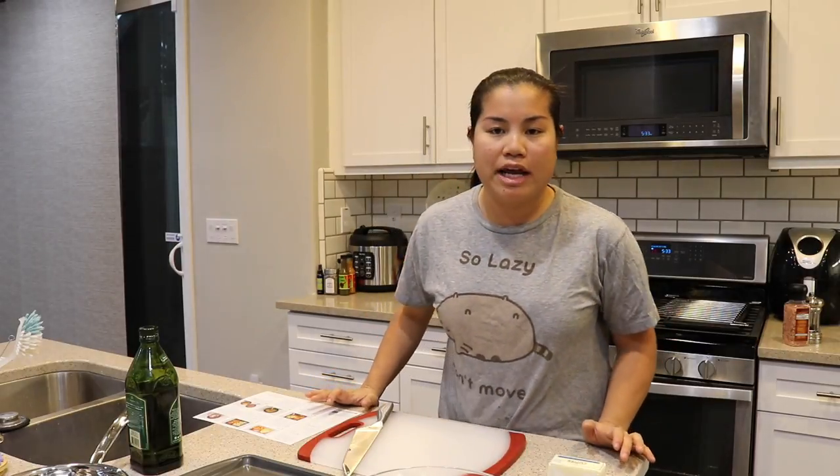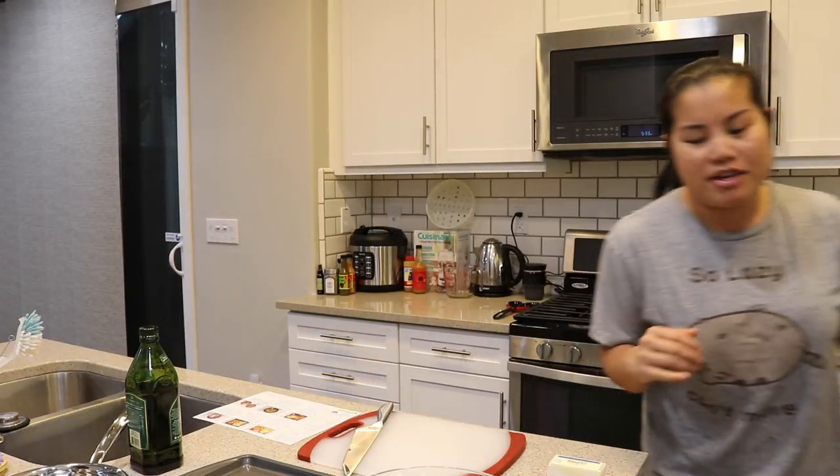I've done a lot of cooking videos in my vlogs but I've never done an official cooking video — and really I don't know how official this one's gonna be. I brought my nice camera down so we'll see how this goes. I know it's a little bit echoey.